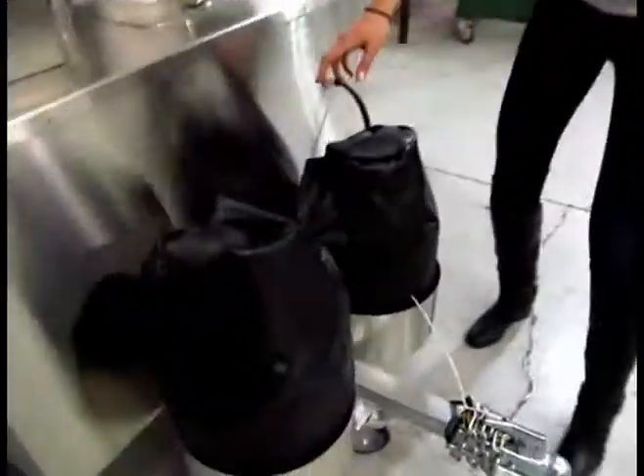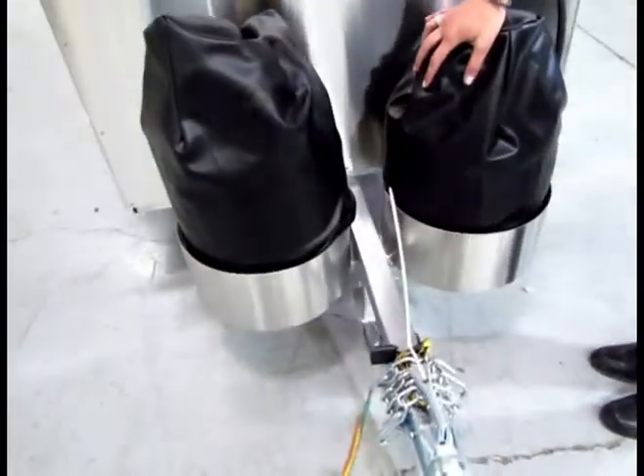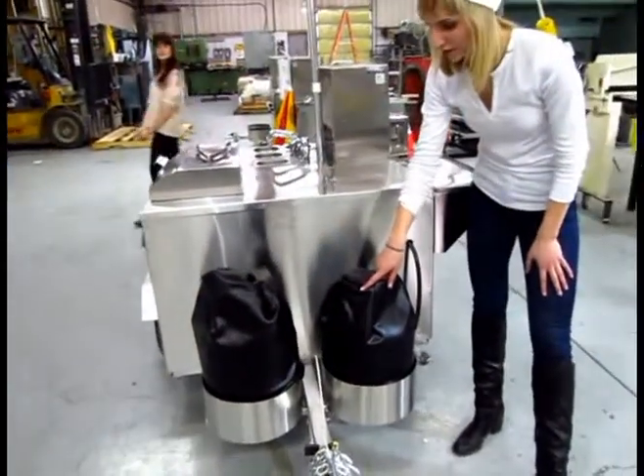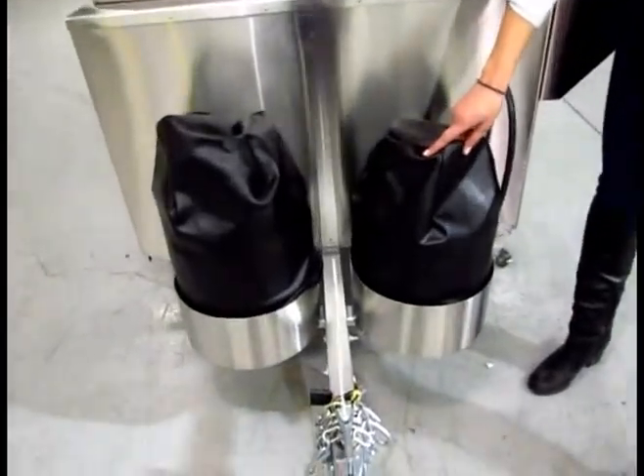Around here we have two propane tank holders to ensure that you never run out of propane, no matter how busy you may be. And on top of each we have our optional vinyl propane tank covers. They just make it look a little bit cleaner.